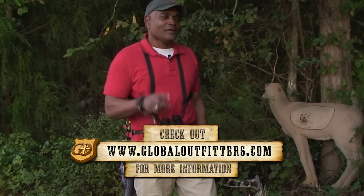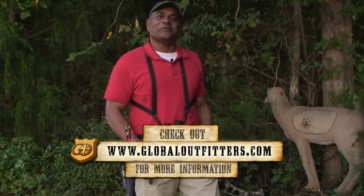These are two great tips from this week's segment of Go Archery.